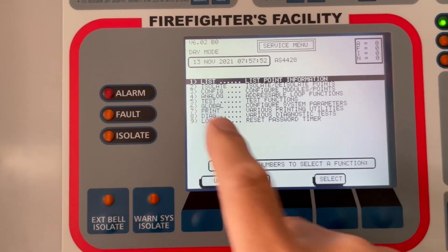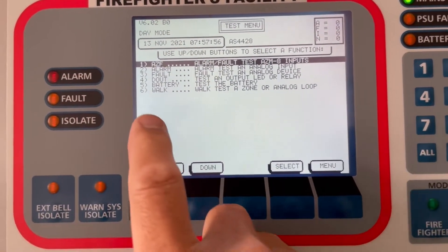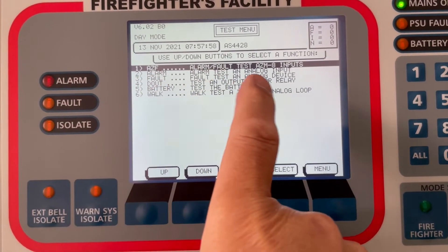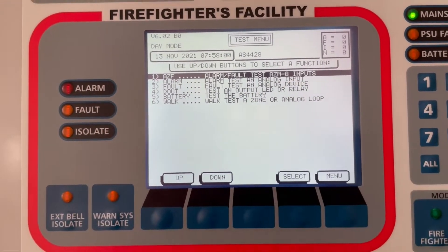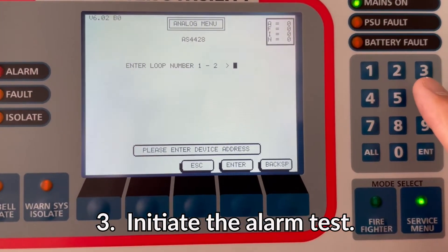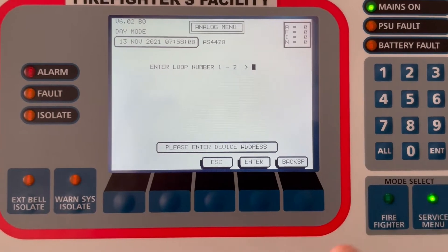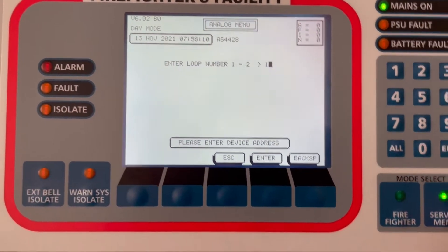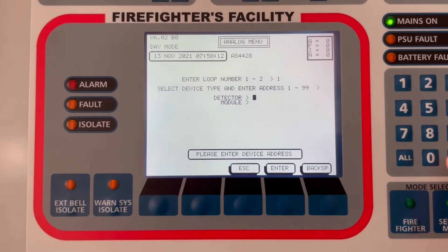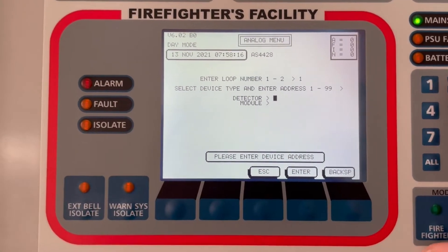We're going to initiate a test — number five. Then what do you want to test: we're going to test an alarm with an analog input, number two. It's asking what loop — this is an addressable system. Let's say loop one.